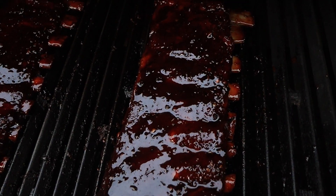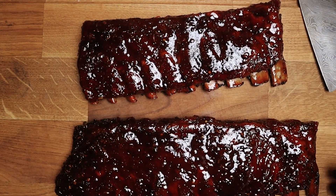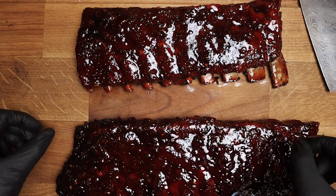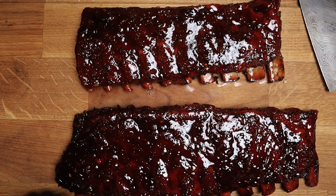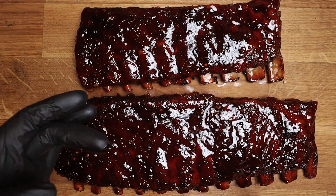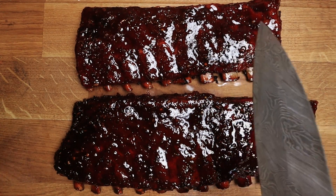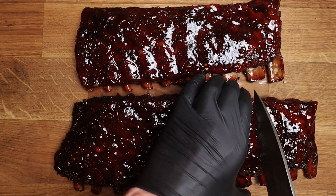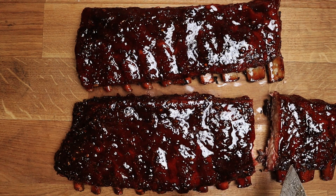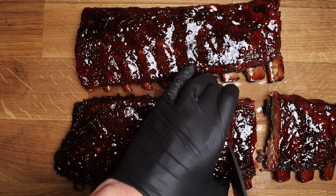These have now been fully glazed and rested for about ten minutes just to get that really sticky finish — and they are looking good. Let's get these off and onto the bench for a better look. These ribs are looking good; we've got the perfect amount of bone pull, and you can't pull the bone out either, so there's going to be a nice little bit of bite. The glaze is sticky on the finger, which is absolutely spot-on. Now let's slice it — my mouth is literally watering. Look at that color.